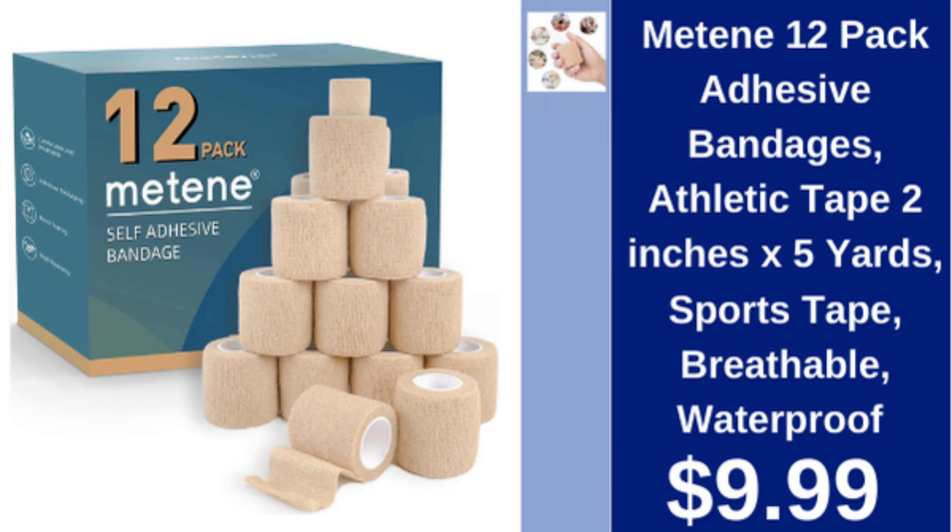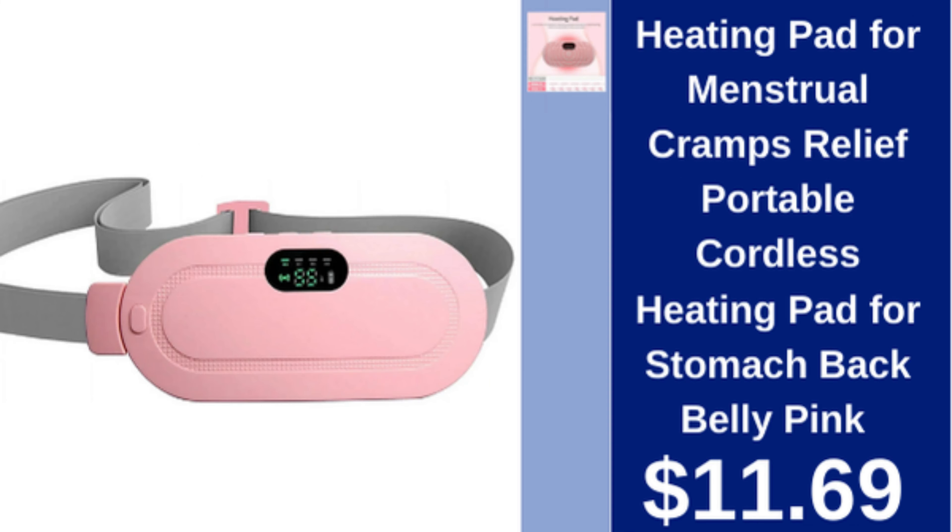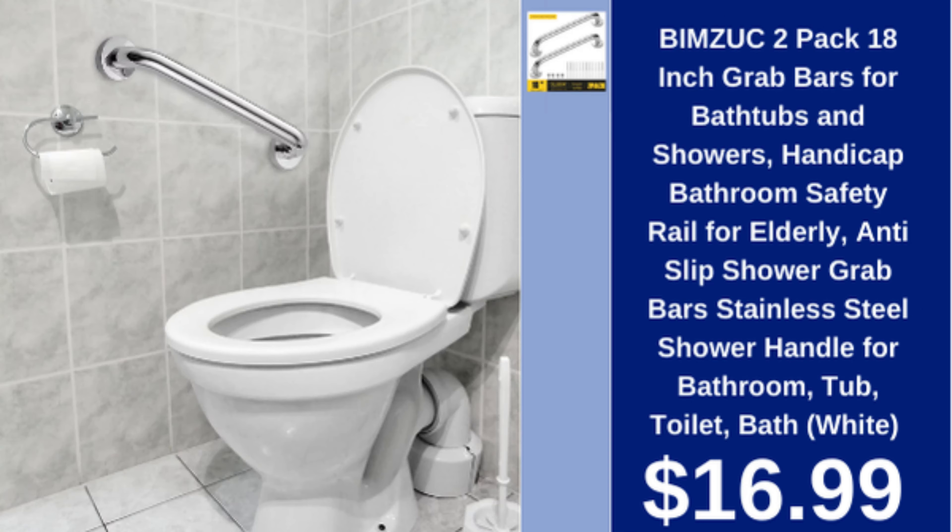Metene 12-pack adhesive bandages and athletic tape, 2 inches x 5 yards, sports tape, breathable, waterproof, $9.99. Heating pad for menstrual cramps, portable cordless, for stomach, back, and belly, pink, $11.69.